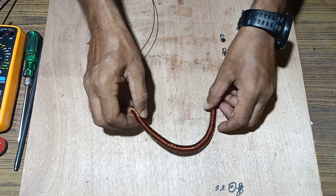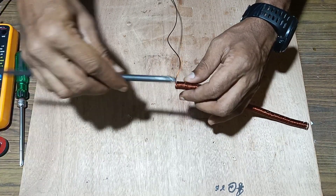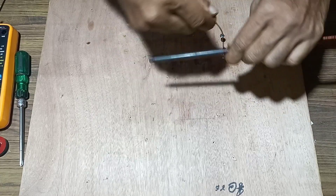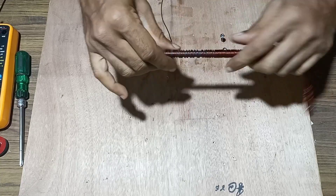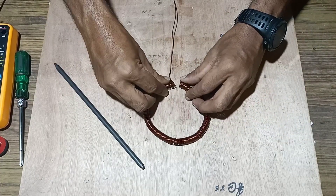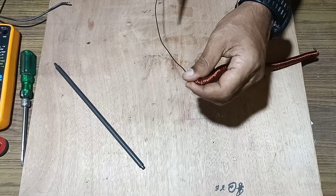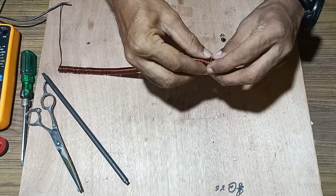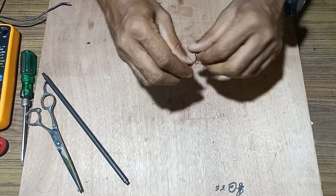Once it is done, we will remove this spring from the rod. We are rotating a maximum number of turns of insulated copper wire over the rod. Once it is completed, cut it according to the necessity and remove the two ends of the coil in order to make the terminals.